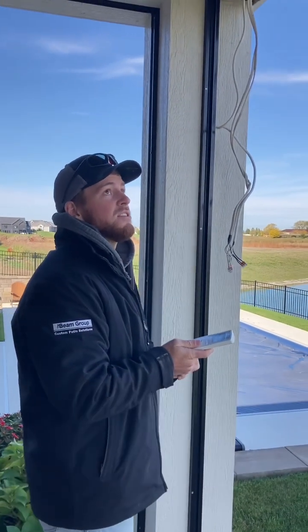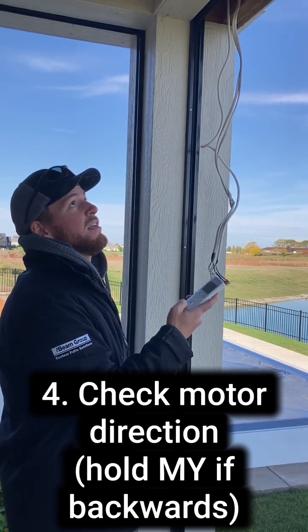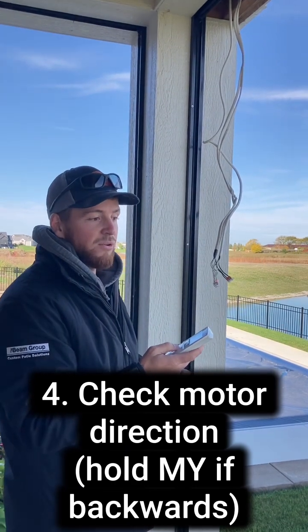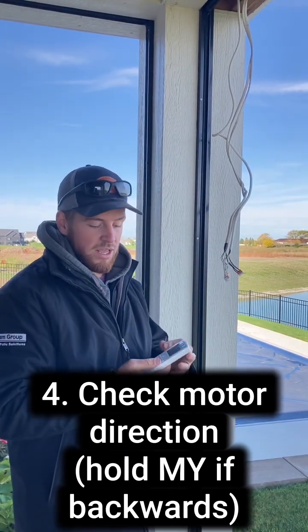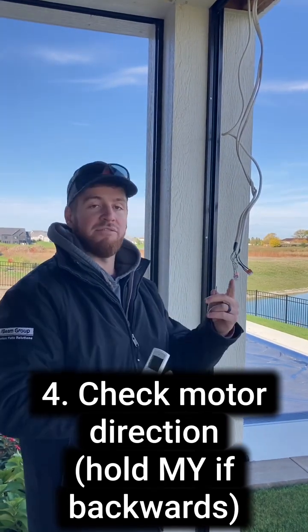The next step is going to be to check the direction. I'm touching down, and the shade is incrementally moving down, so that's correct. If the shade moves the opposite direction of what you want, you'll just hold the My button. The shade will jog, and you've now flipped the direction.